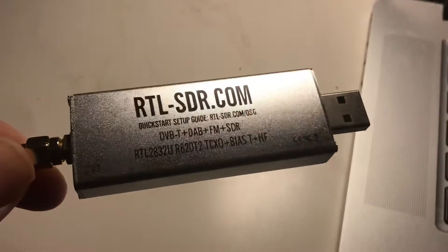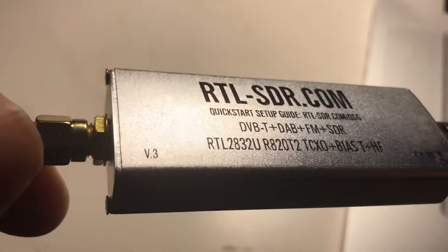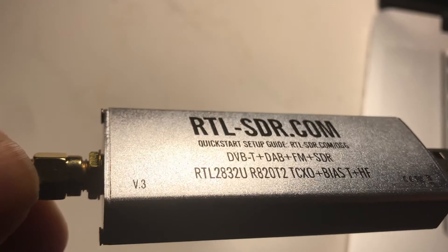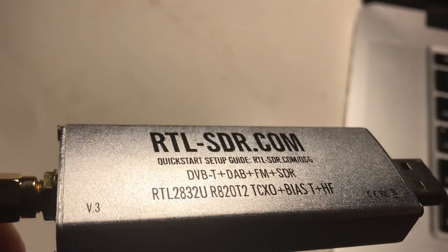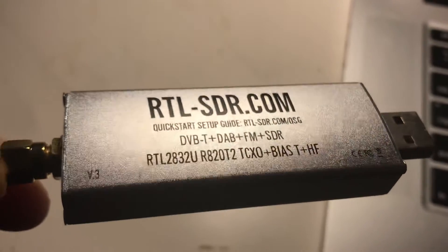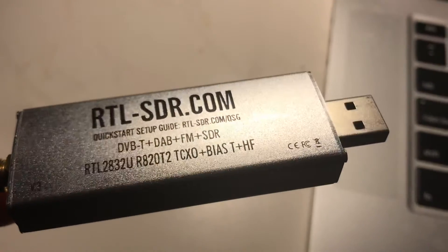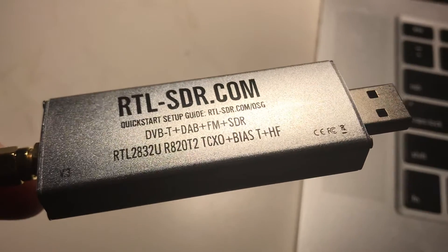I want to show this RTL SDR version 3 that I bought on Amazon. This is the second one I bought — the first one overheated and didn't work very well. This one is working really well, so I'm super happy with it.